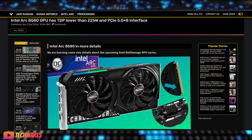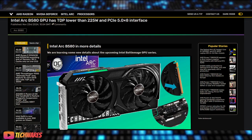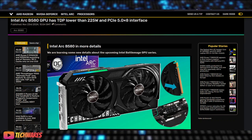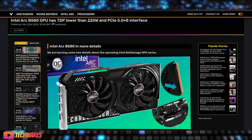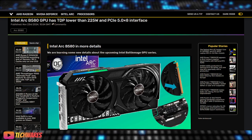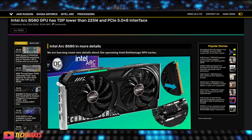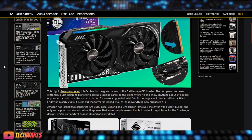In conclusion, Intel Arc's Battle Mage GPUs — especially the B580 — are setting new standards with their PCIe 5.0 compatibility. If you're looking for cutting-edge performance and future-proofing your system, the Arc B580 is worth considering. That's all for today's episode of TechWares. If you enjoyed the video, let me know in the comments.